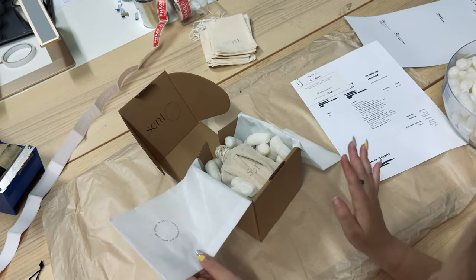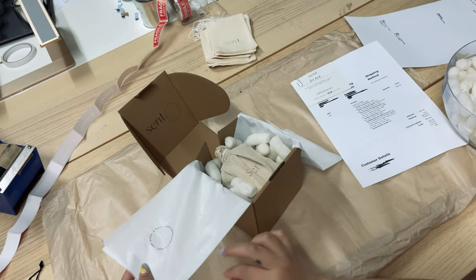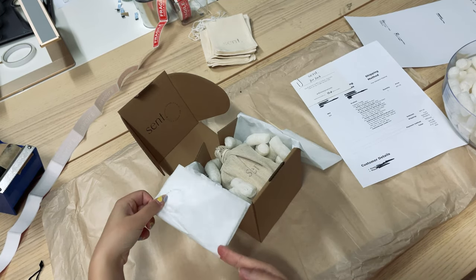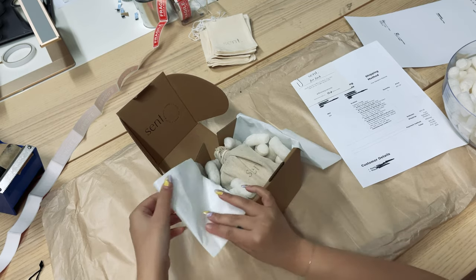Because our tissue paper is a bit long and it folds over to the side, we just like to give it a little fold so that it reaches the middle.